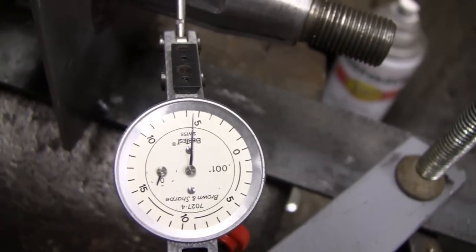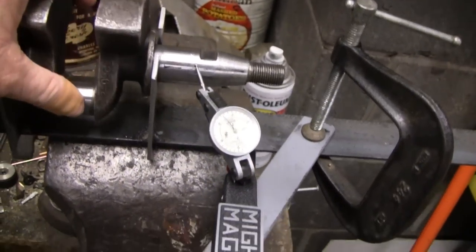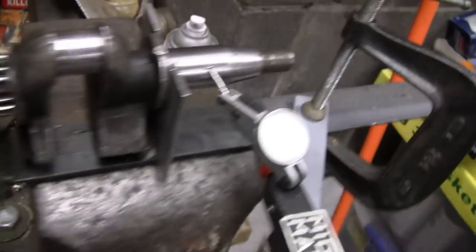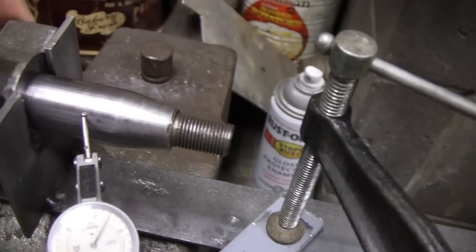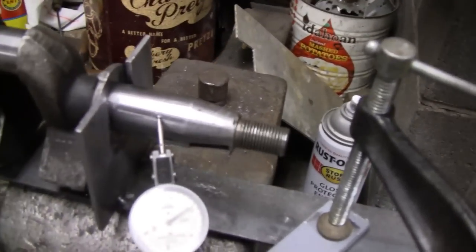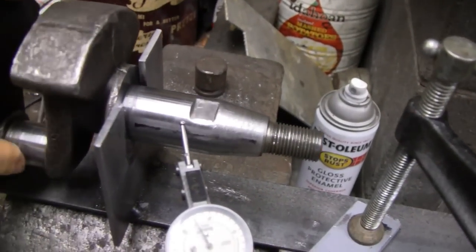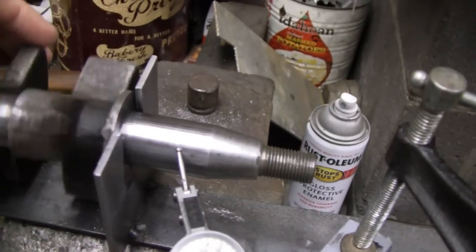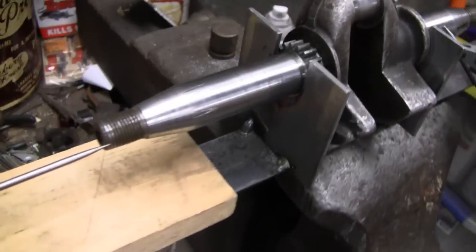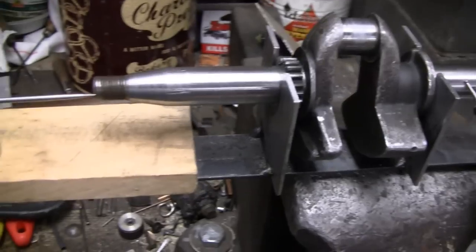This is pretty much the only way you can tell where it's bent and how much it's bent. Now this side is another story — this is actually the short side, the one with the flywheel and the points and everything on it. This one really isn't that bad. I mean, a brand new Harley-Davidson comes out of the factory and they allow it to be 3 thousandths out. So this is 7 or 8 thousandths out — that really isn't that bad. You probably wouldn't even notice that with the flywheel and stuff.